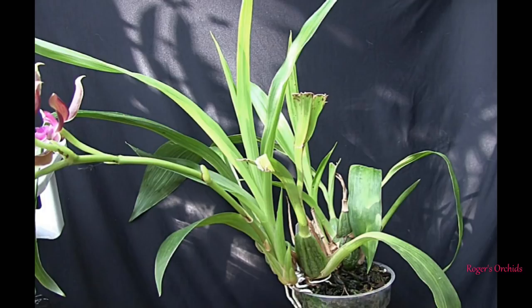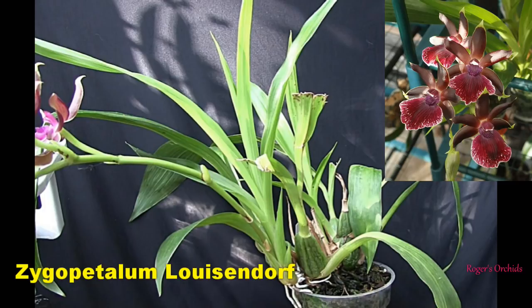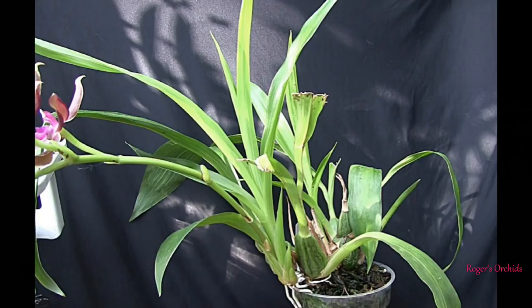Zygos and me don't go together — it's just the way it is. This Zygopetalum louisendorf was in bloom last time we looked at it, but irrespective of those blooms it was not a happy plant. It had lost some leaves and shriveled pseudobulbs, but had produced two new growths out of the side of the pot with roots hanging out — one of which actually bloomed, which was my first ever zygo spike I'd grown myself. But the plant was far from happy and the media in the pot looked very old.